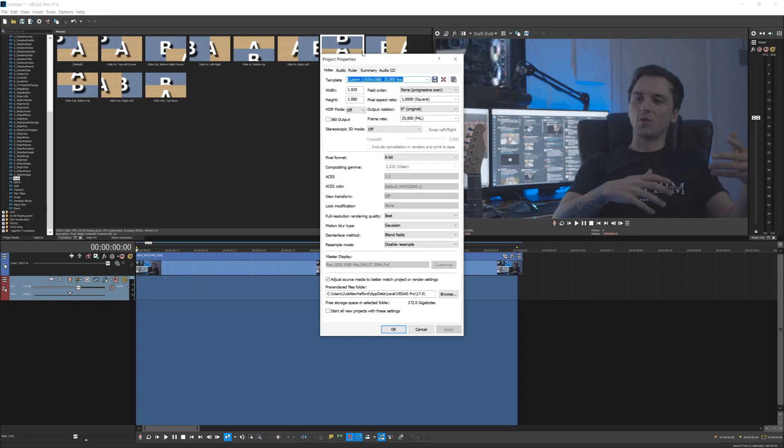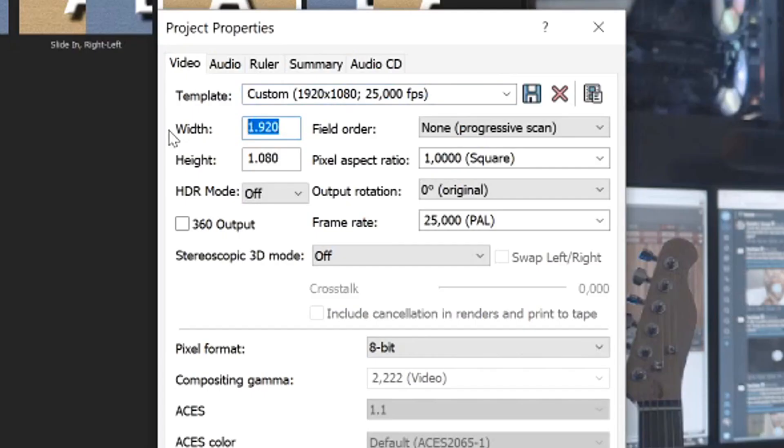First, we need to figure out the resolution of 4K. Full HD is 1920 by 1080, but 4K is actually four times the quality of 1080p. So we're going to go to the width and type in 4096, and the height is going to be 2160. If you don't want to do this all over again, you can call this a 4K template and hit the diskette icon so it's saved every time you edit 4K footage. Now we're going to hit Apply and OK.